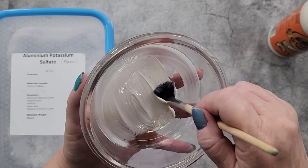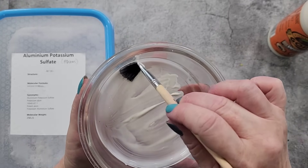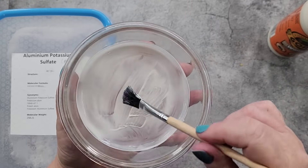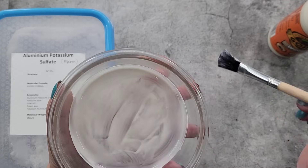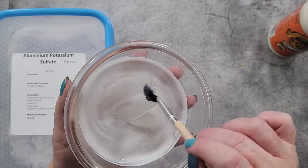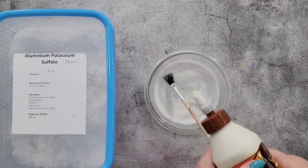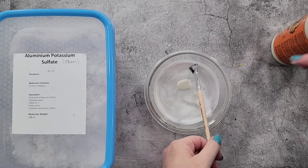Now you could just pour your alum solution into the bowl and it will crystallize, but what I've found is when you just pour alum solution in, it grows in flat steps — I think they're called tetrahedral — and I don't want that. I want actual crystals with pointy edges. So I'm painting the glue a little bit higher up the side.